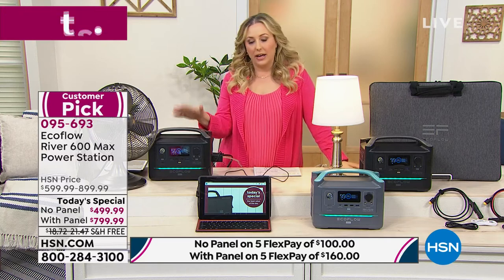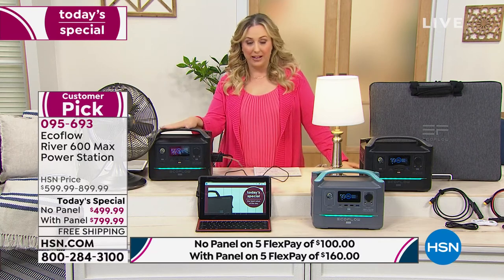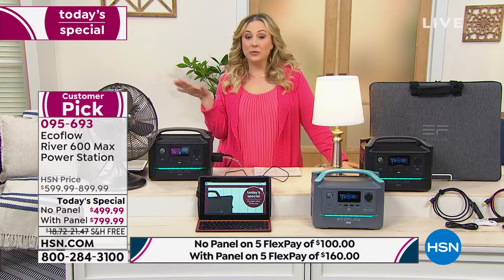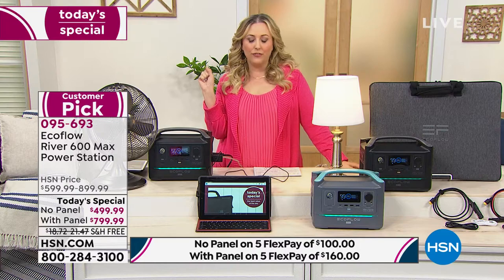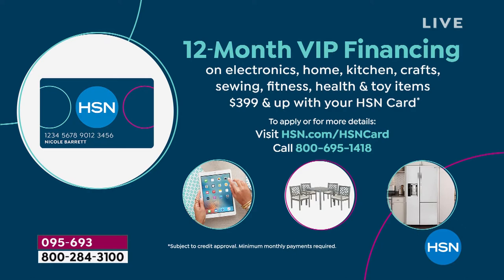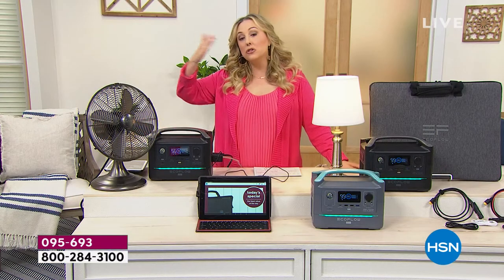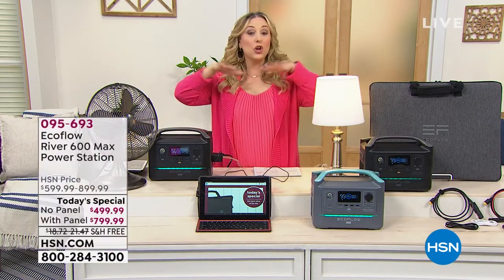If you don't want to pay $500 all at once, get the HSN card — you'll have a year to pay it off with no interest and no annual fee. If you're new and get approved, you get $40 off a single item purchase. Take that coupon off the today's special. As long as you pay it off before the year is out, there is no interest.